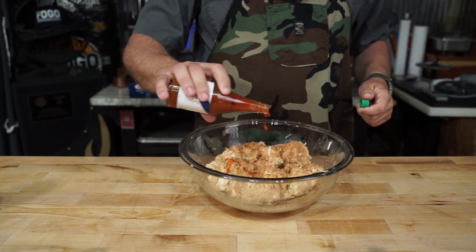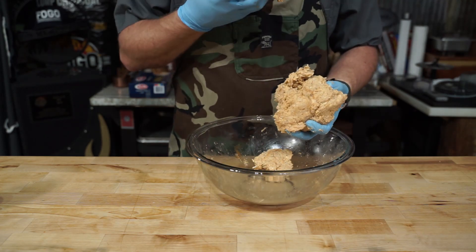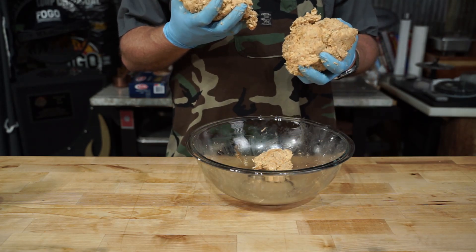Now, mix that up the best you can, add a little hot sauce just to make it better, and sort it to make sure your seasoning is right and it's good.